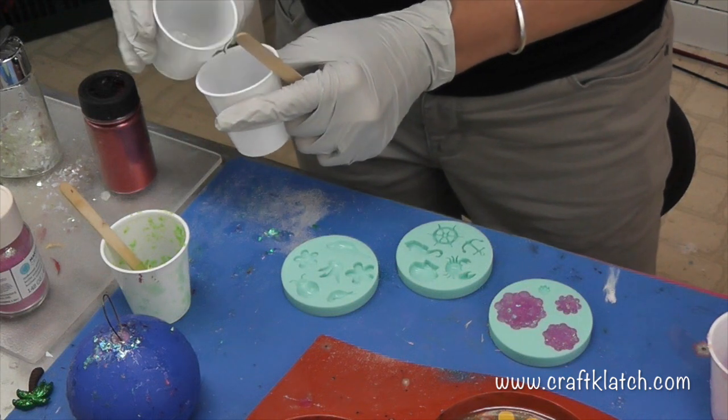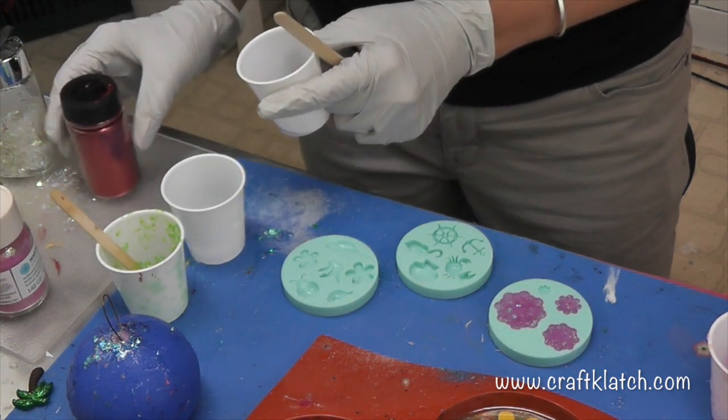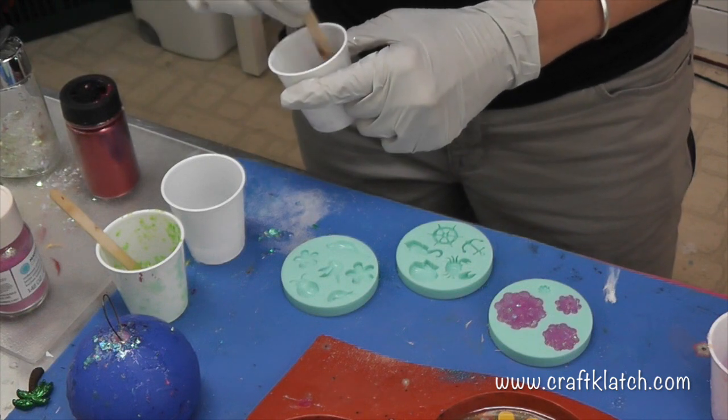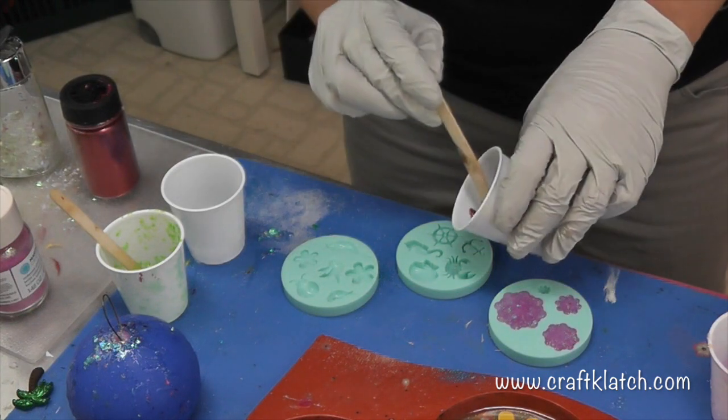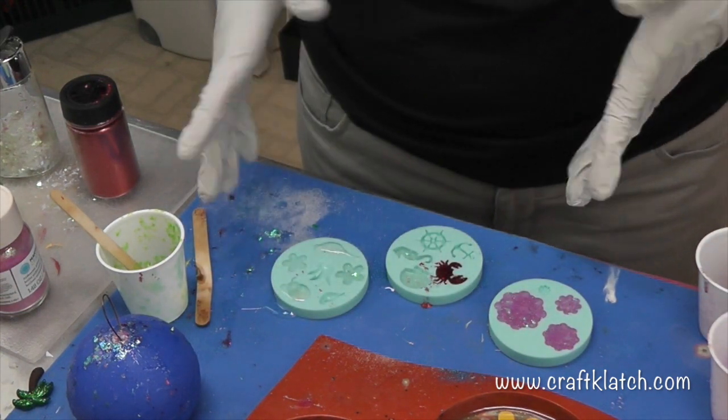I'm gonna put a little bit of resin in a different cup and I'm gonna put some red glitter in there, and I'm gonna pour this right into the crab. We're gonna let these sit and we'll come back and kind of just see what we got.